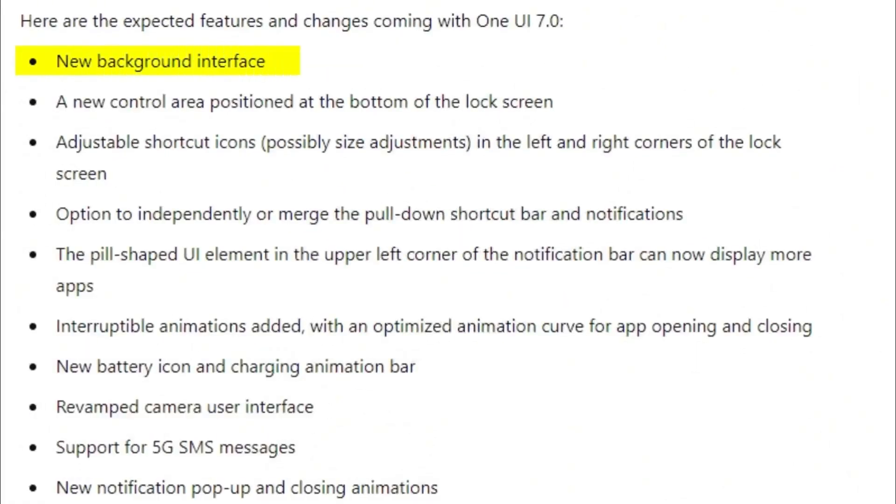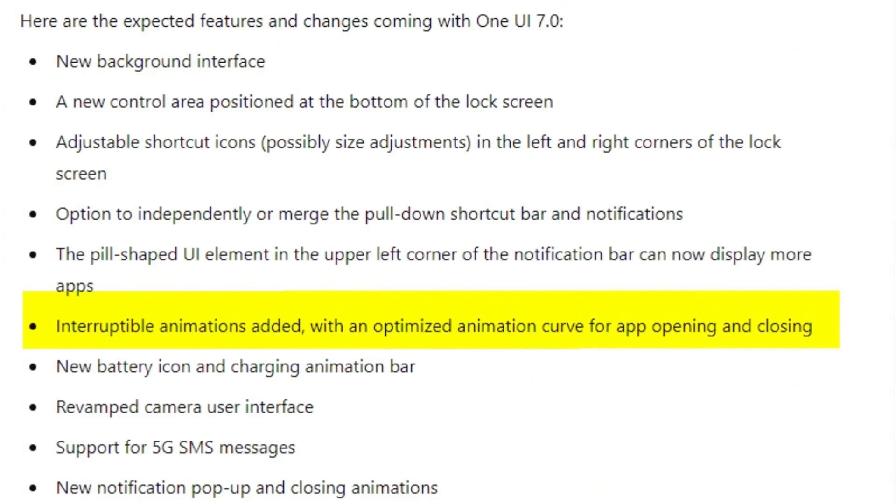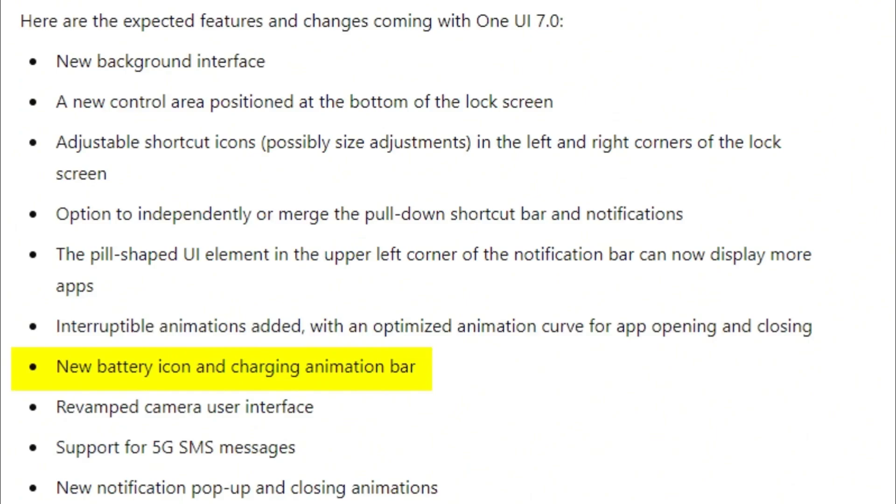Leaked One UI 7.0 features include: a new background interface, a new control area positioned at the bottom of the lock screen, adjustable shortcut icons with possible size adjustments in the left and right corners, an option to independently or merge the pull-down shortcut bar and notifications, the pill-shape UI element in the upper left corner of the notification bar can now display more apps, interruptible animations with an optimized animation curve for app opening and closing, and a new battery icon and charging animation bar.